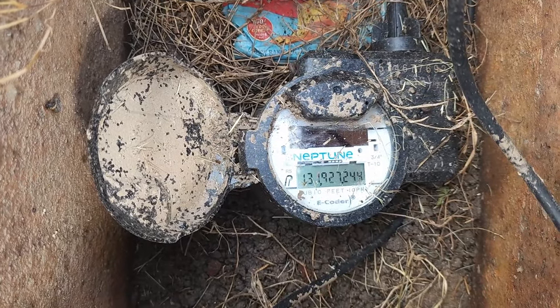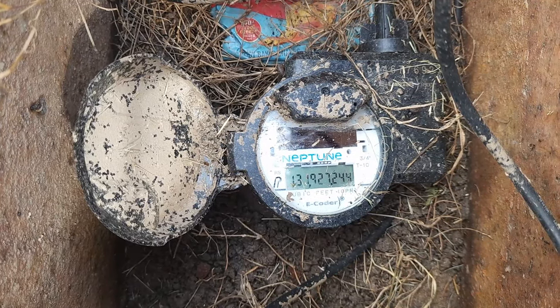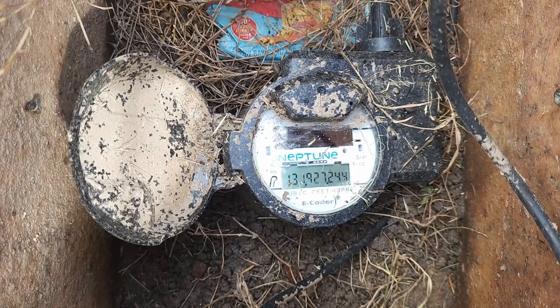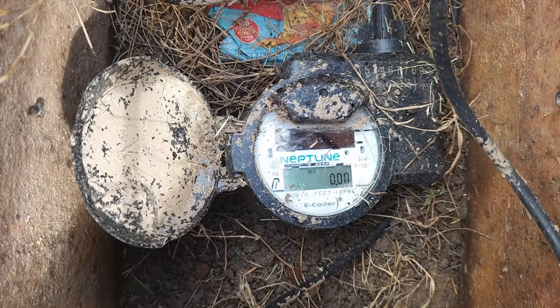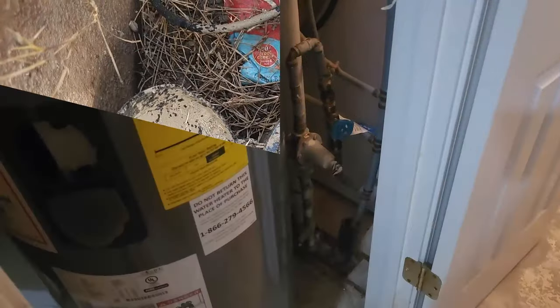Now we can see that the meter is maintaining and the numbers are not changing, so that means we do not have a leak between the meter and the main shutoff. Let's go look — we'll turn on this valve.